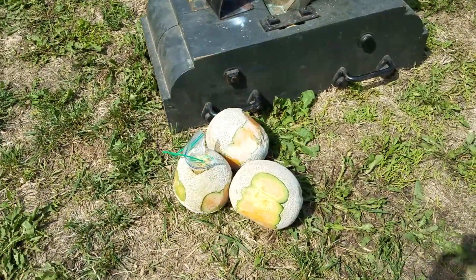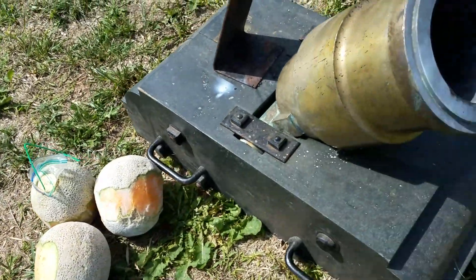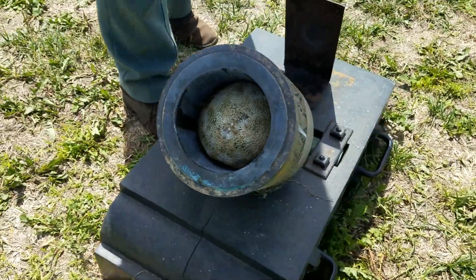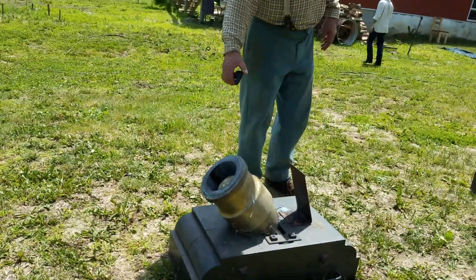Here we got the mortar rounds — some lemons, cantaloupe, all sized and frozen. That is a 24-pound bore horn, featuring a frozen cantaloupe cut to fit custom. Actually pretty economically friendly.